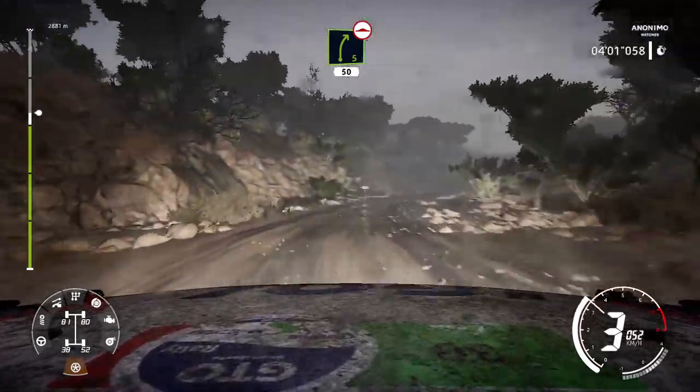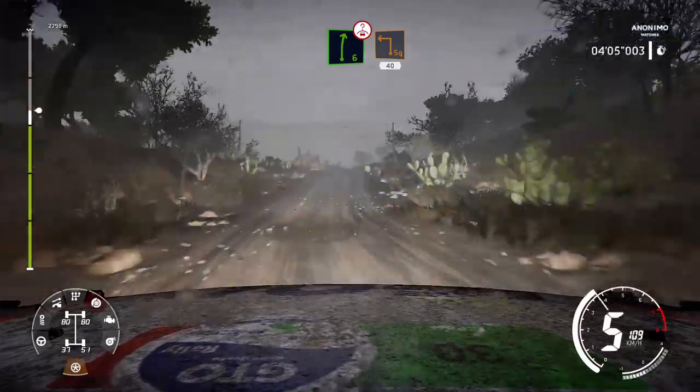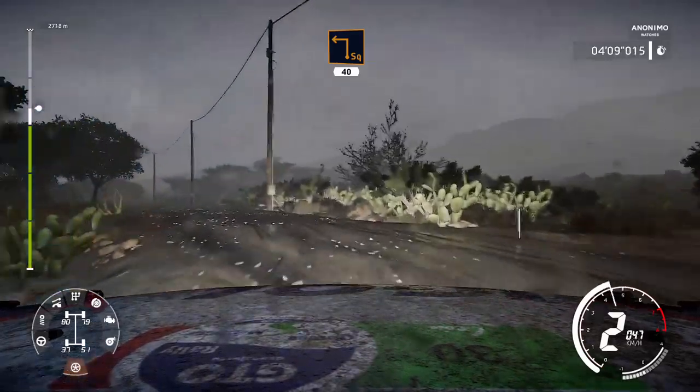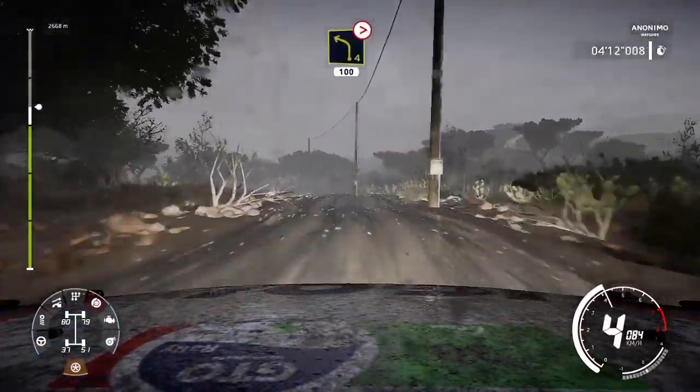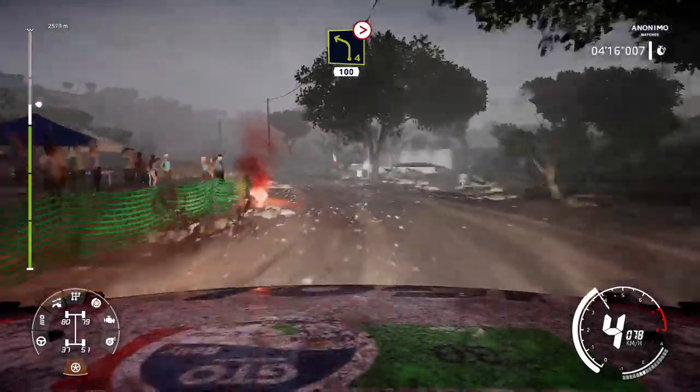Into dip. 70. Left 4, over crest. 30. Right 5, 50, bumpy. Hard brake, into right 6, short, over crest, into square left, cut. 40.